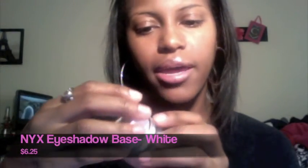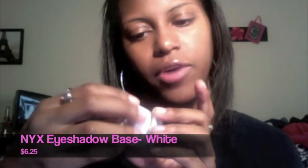The last thing I got is the NYX eyeshadow base in white for more vivid color. It's just a basic white eyeshadow base to make your eyeshadows pop. I feel like this is really going to help with my 120-palette shadows, because those don't really pop that much and I have to pack on a whole lot to actually see the color. So this is definitely going to help me.